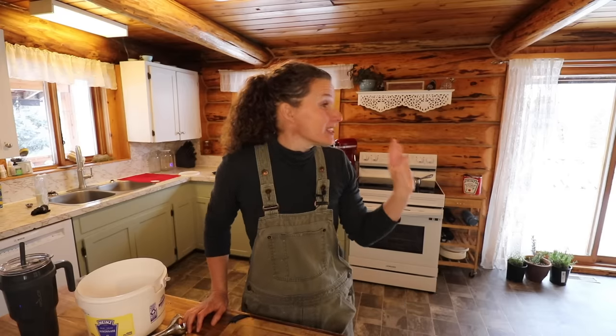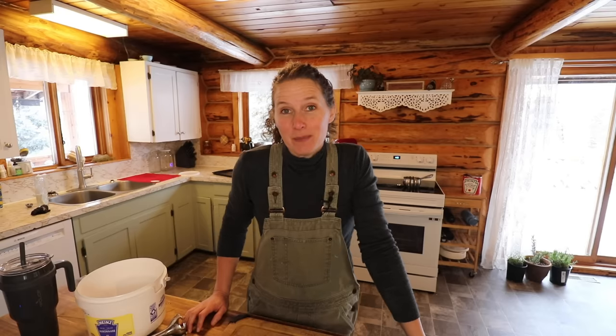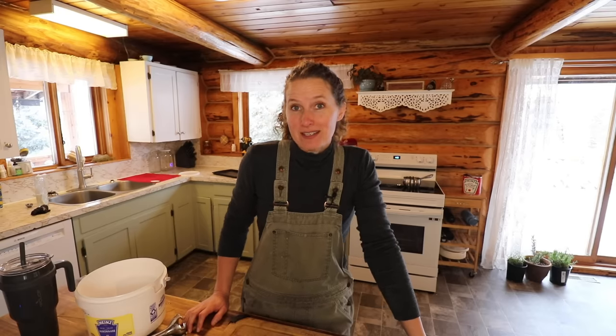We got our first snowfall yesterday and it's actually sticking, although we are supposed to get up to above nine degrees Celsius by Tuesday so it's probably going to melt off. Today is the perfect day to do an indoor craft since there's not a lot I can do outside right now.